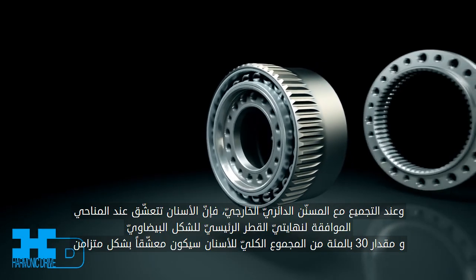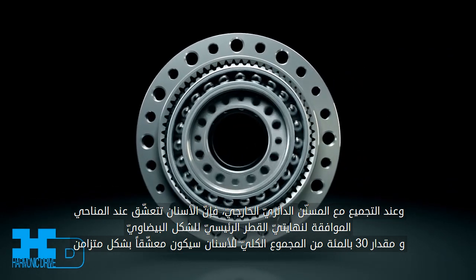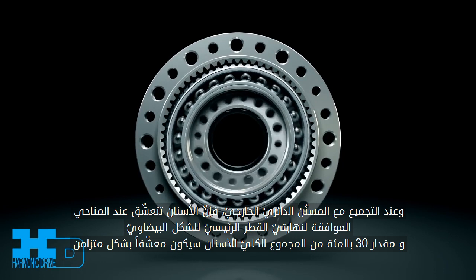When assembled with the circular spline, tooth engagement occurs at each end of the major axis of the ellipse, and up to 30% of the total number of gear teeth are simultaneously engaged.